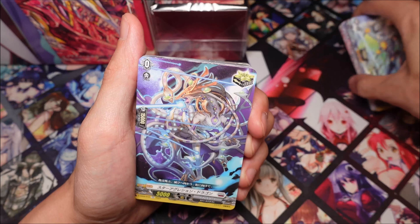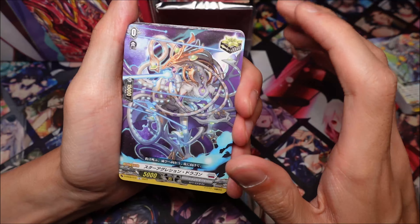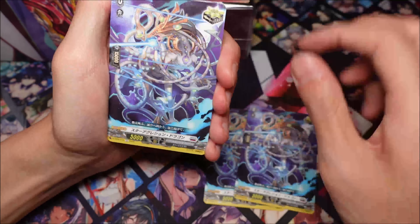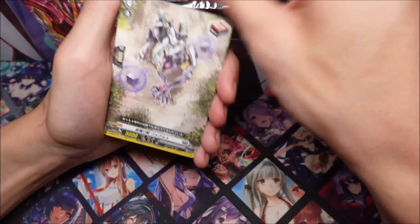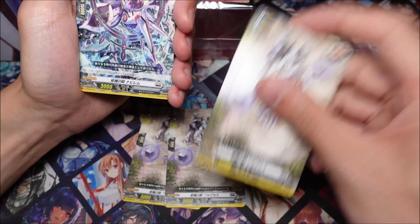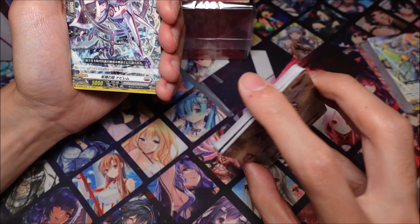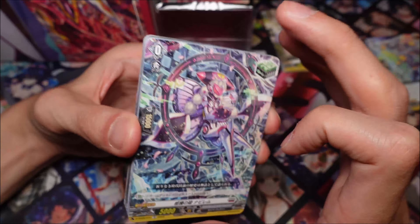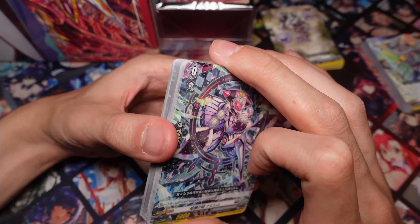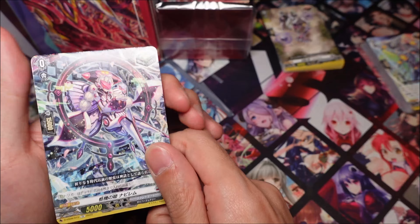Everything in this deck is common, which is fine — it's good for starters, this is a beginner deck after all. You get four crits, four more crits, and four draws. I wish the better draws were added into this deck, but that's okay — those draws did go down a bit in price. Hopefully in future, starter decks will get the effect triggers instead. And you also get four heals.